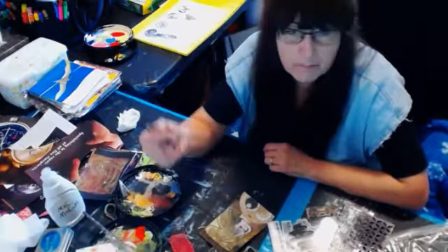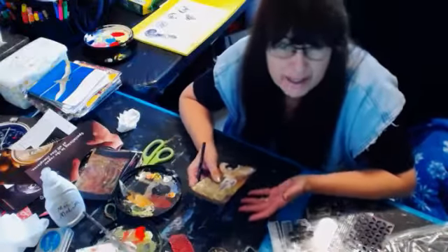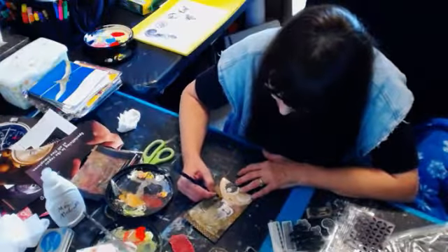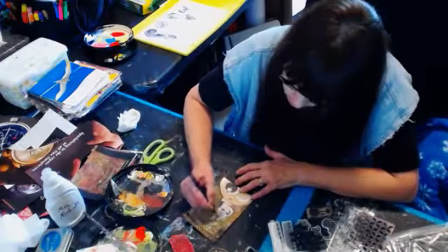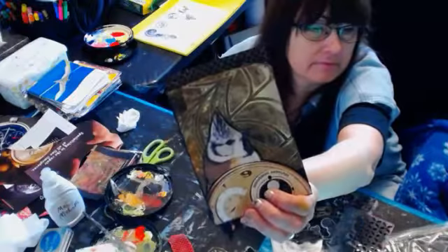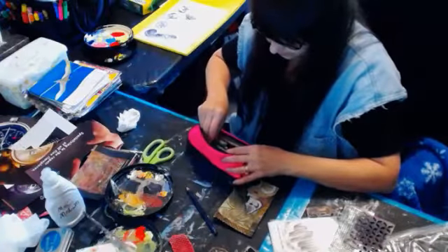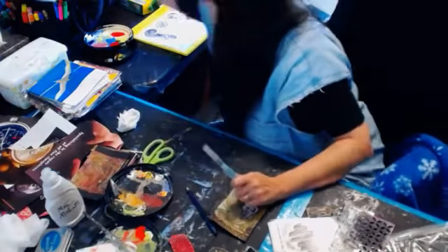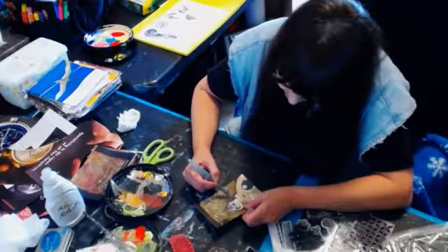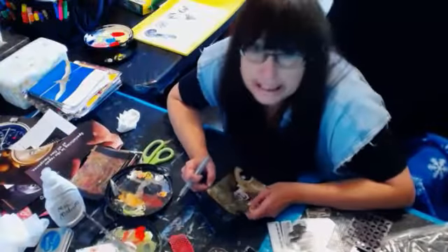This is the Inktense Black Ink Pencil. What I want to show you is — same thing you can do with the Stabilo — I'm going to just go around the edge here of the bird and the watch with this. Then get my water brush. And just kind of blend that out with the water brush because it's water-soluble ink. I think that's how it's advertised — it could be 100% waterproof when it's dry. But it just gives it a little bit of a blendable blending in there.